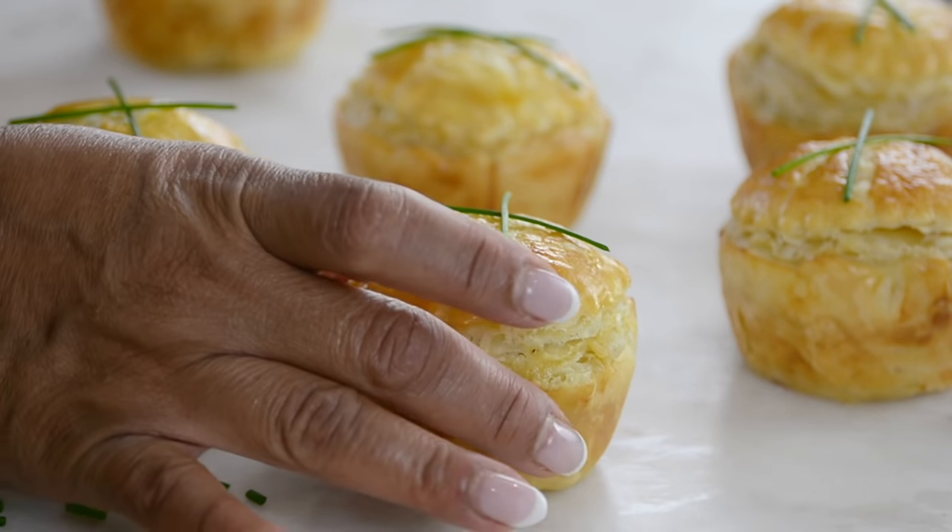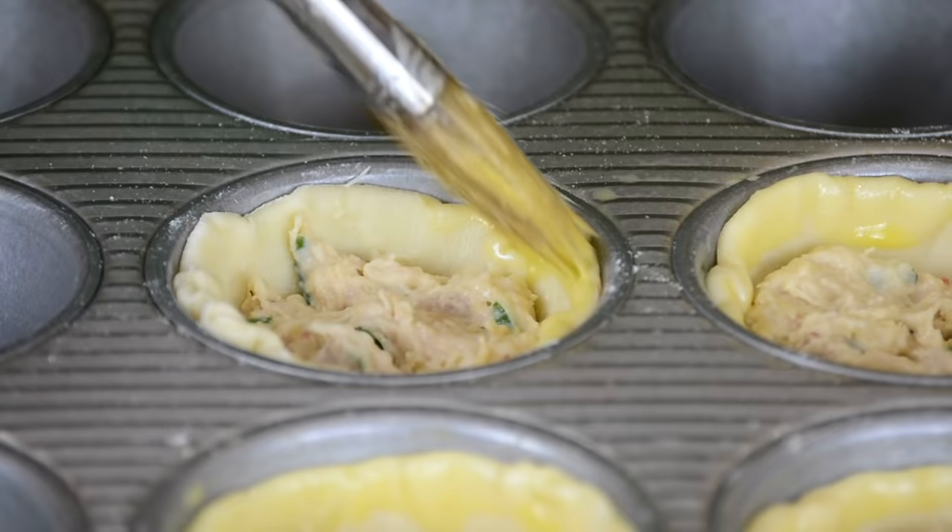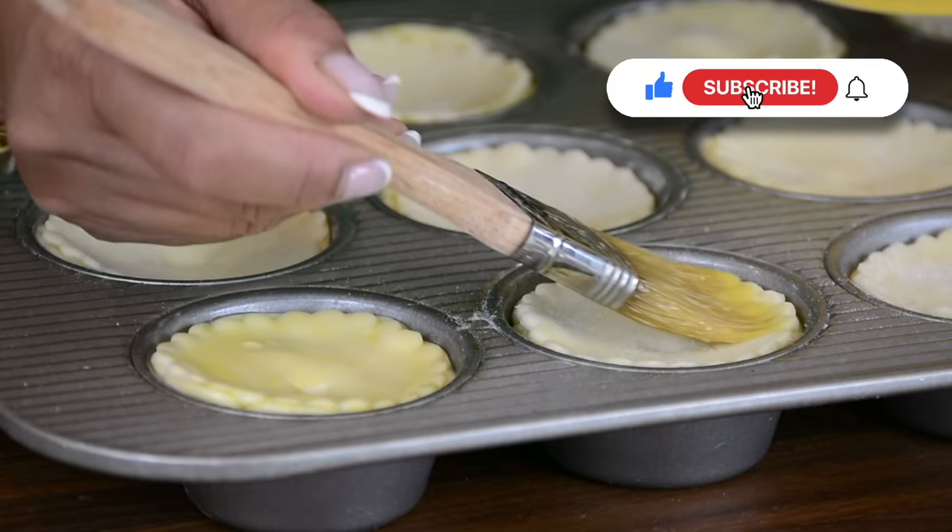These chicken patties are flaky and loaded with a creamy chicken filling. You're watching Plating It With Wendy, where I share with you recipes which impress with ease. These chicken patties are my favorite appetizer, so let's get started.